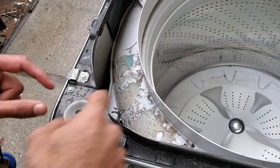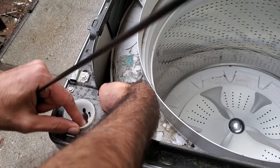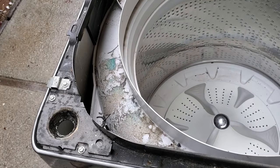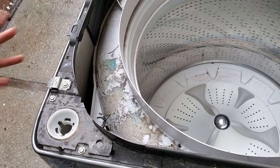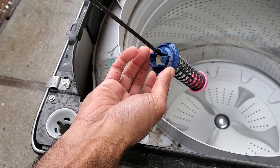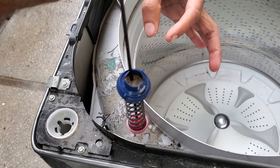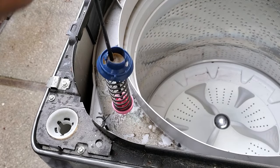You also want to take this piece off — stick your hand down there, push on the tabs, and it should come right off. To install the replacement, first put this part back in and just push down on it — it should click in. Then with your new suspension rod, you want this piece on the bottom, and you're going to slide it in this way through the slit right here, and it'll hook in like so.